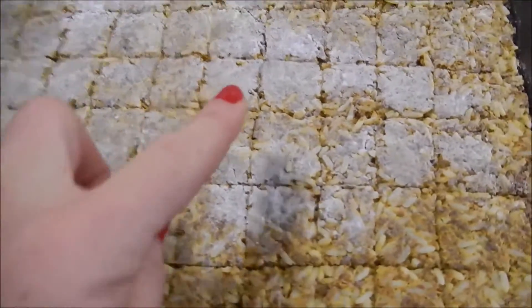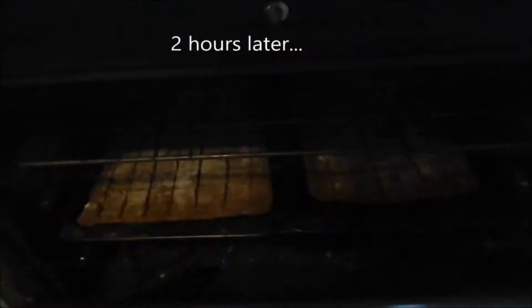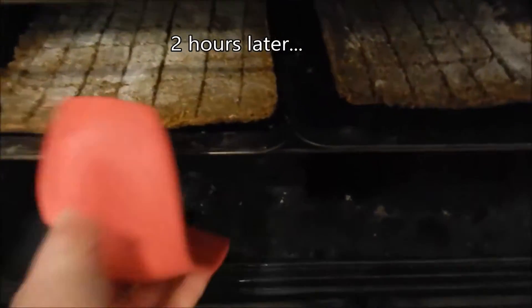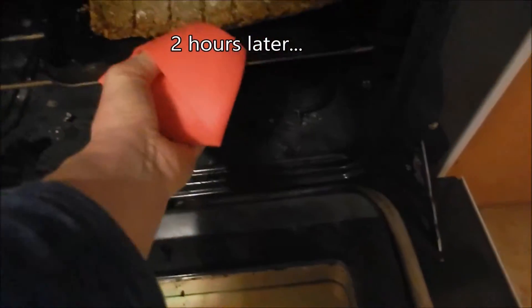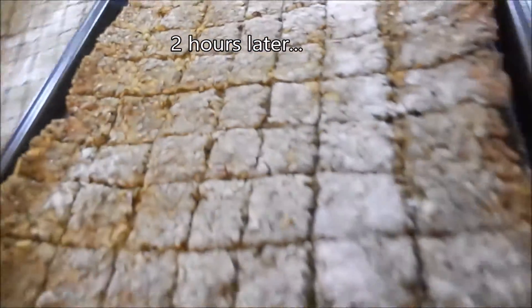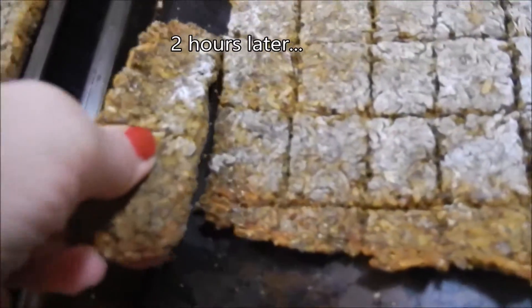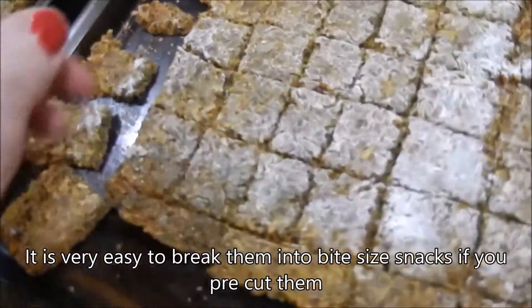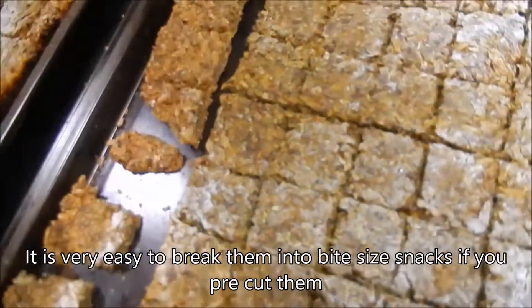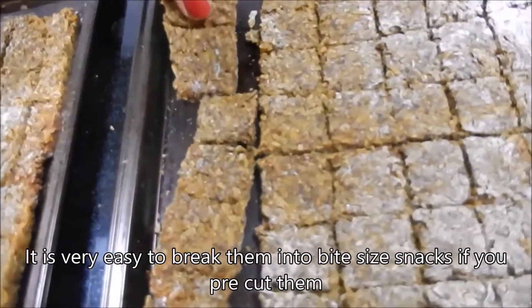Now they are both pre-cut and ready to go in the oven. The white stuff is just flour I needed for the rolling pin. Two hours later, I've turned them around twice, and now they are nice and crisp and hot. Because they are pre-cut, you can break them into bite-size snacks.